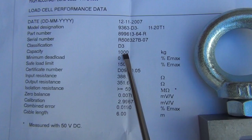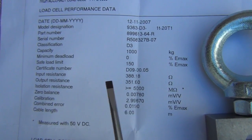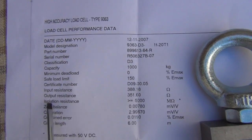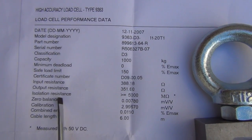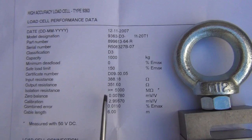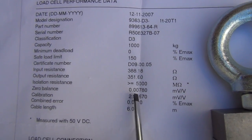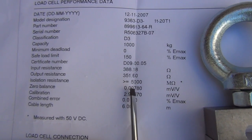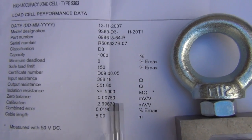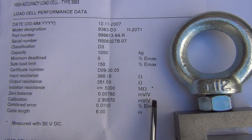The rated capacity is a thousand kilograms. The interesting bits we want to see — remember when I was talking about the Wheatstone bridge — there are input and output resistances that we want to check. There's also an insulation resistance which can indicate whether there's a short circuit in the load cell or moisture ingress. There's the zero balance value in millivolts under no load, and the calibration figure for the gain in millivolts per volt of excitation voltage.